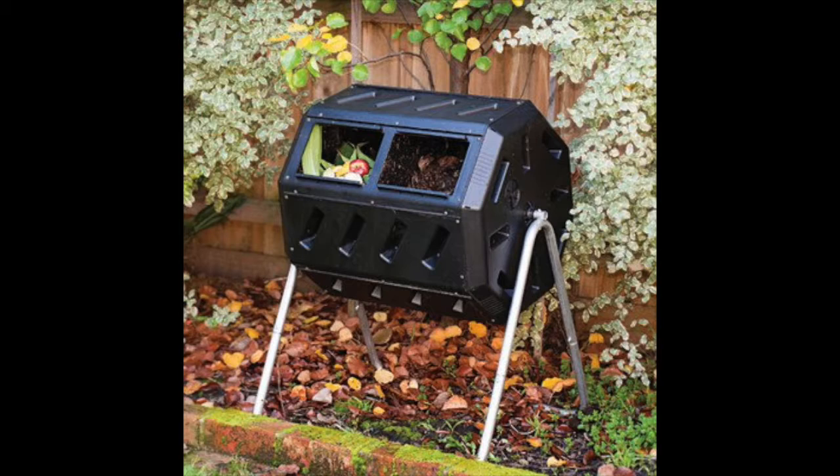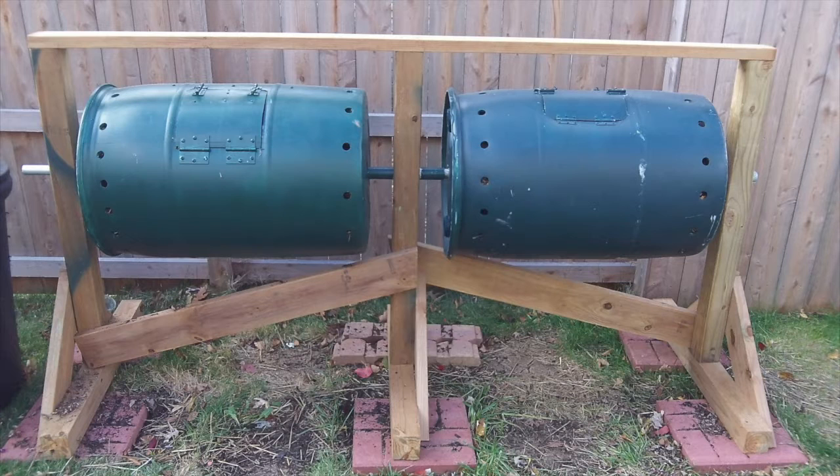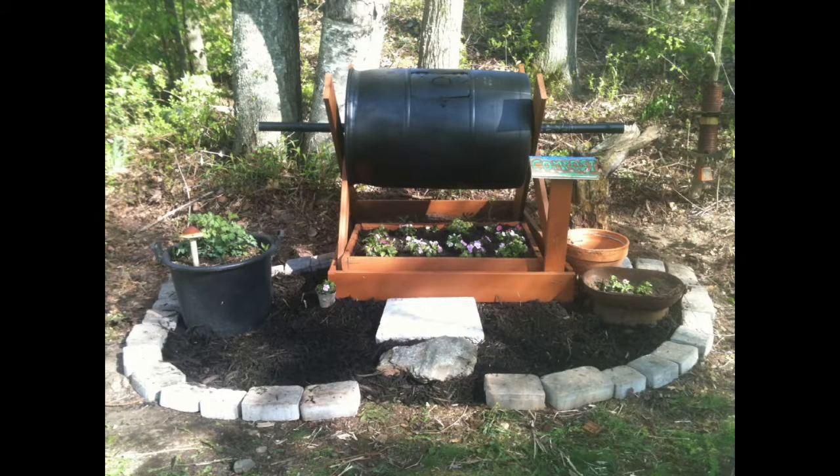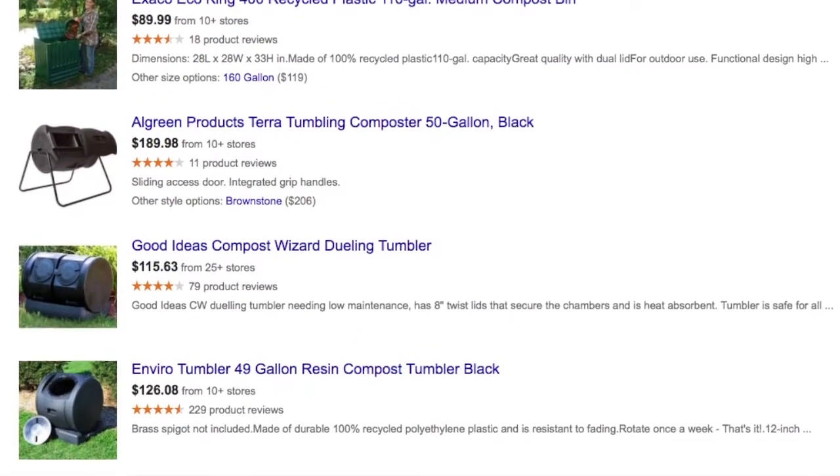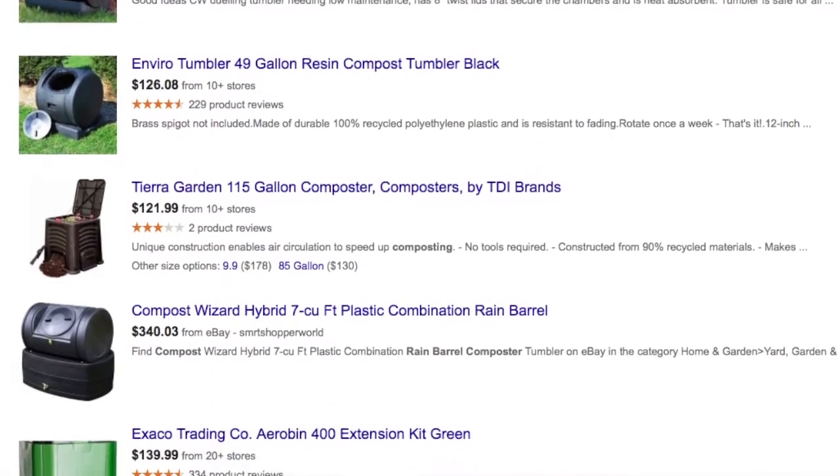If you are making one, I would absolutely recommend doing it the right way from the start — do it with a rain barrel. This will allow you to have a lot of volume and will allow you to keep your production up to what your needs really are. And if you don't want to make one, there are so many different companies out there that produce tumbler compost bins.